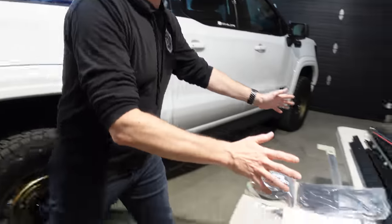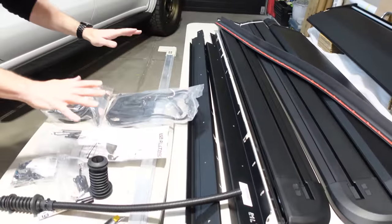Everything is unpacked — nothing is damaged, it was all packed very nicely, and nothing seems to be missing, which is a really good starting point. If you are going to do this install, make sure that you look at the instruction manual to check to see if you have all the supplies needed to get this job done.